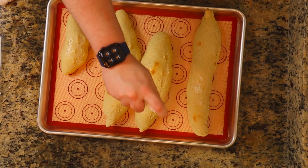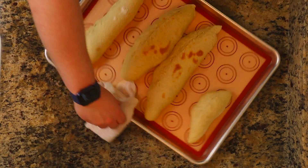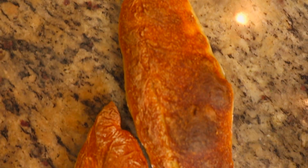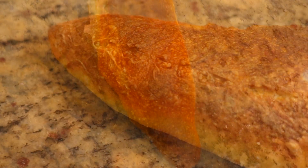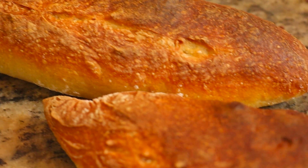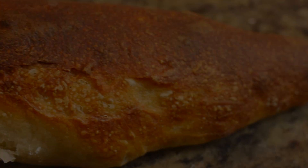That pretty much wraps up the video, guys. The hardest part for me is after I cook them is letting them sit and cool, because I love me some bread. Hopefully you guys enjoyed this video. I hope to catch you guys back here next time. Don't forget to smash that like button, and so you don't miss out on any more how-to videos, go ahead and hit that subscribe button. I'll catch you guys next time. Peace.